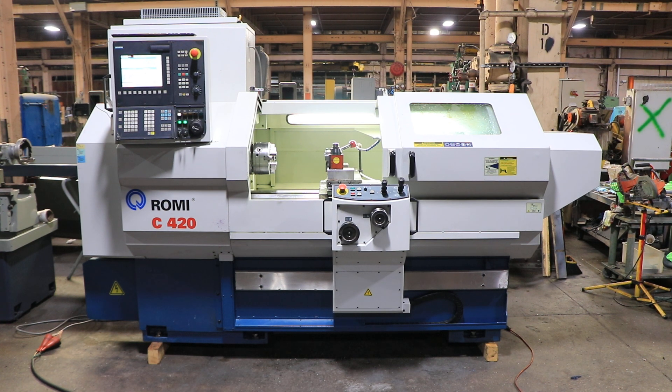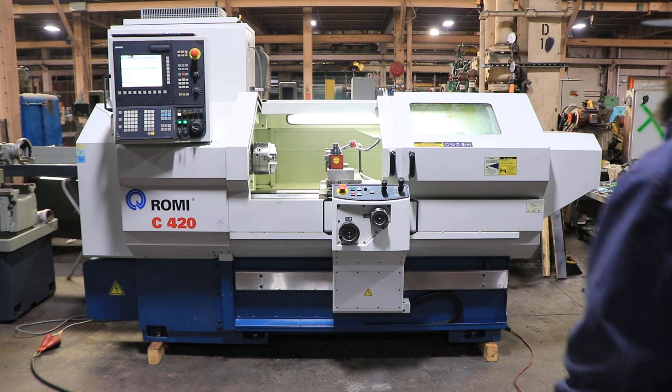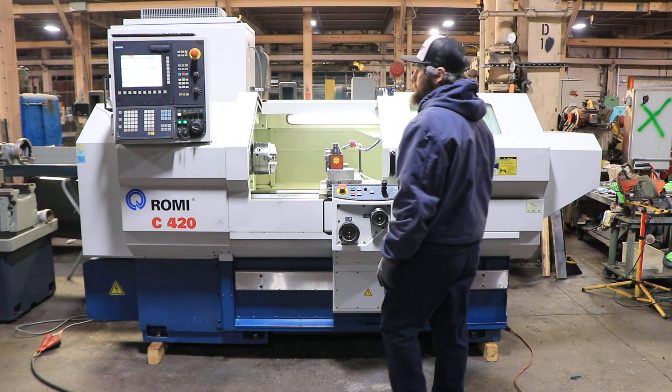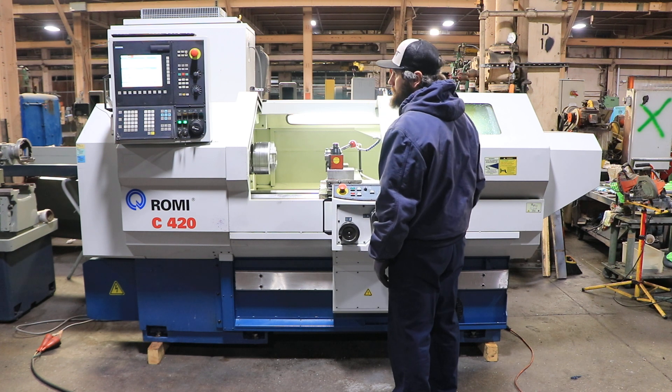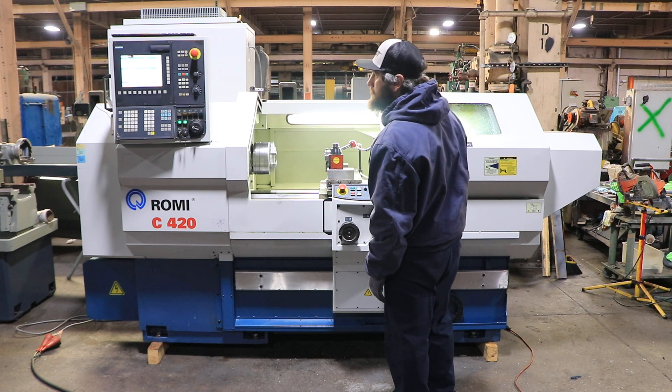We have a Romy CNC combination lathe, model C420. Serial number 016-011-972-448. The machine was new in 2010. It is 17-inch swing by 40-inch centers, and it features a Siemens 802D conversational control.